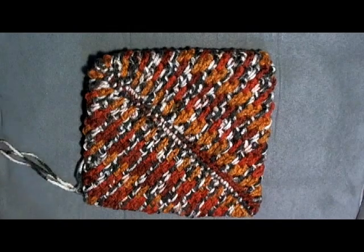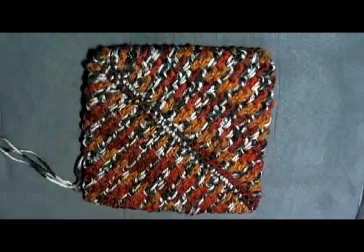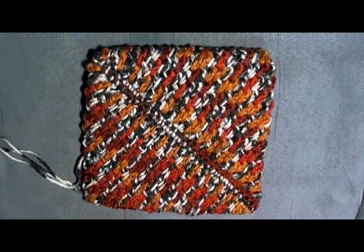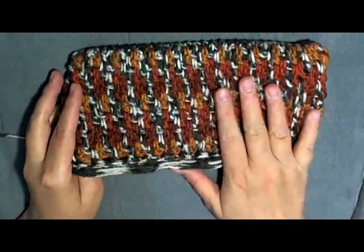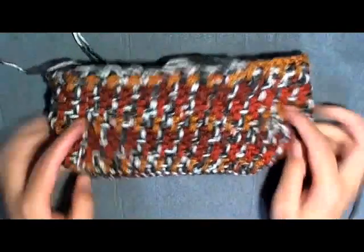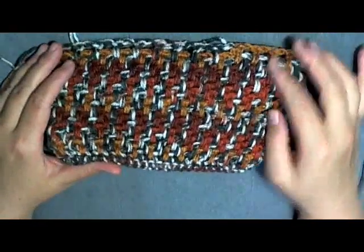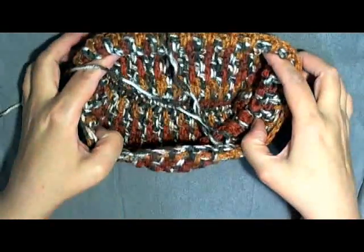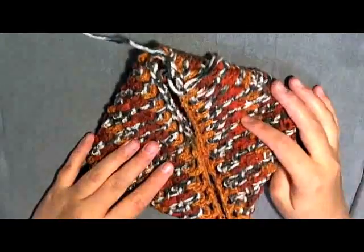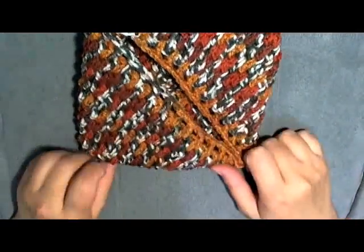Hi guys, I'm going to be showing you how to make one of these thick crochet mesh potholders and they're really easy to make and they work up really quick. With this thick crochet mesh you have two different options: you have this look, or you can turn it inside out and have another kind of indented look to it. So it's up to you what look you want to go for, and I'm going to show you how to make one and how to close it up.